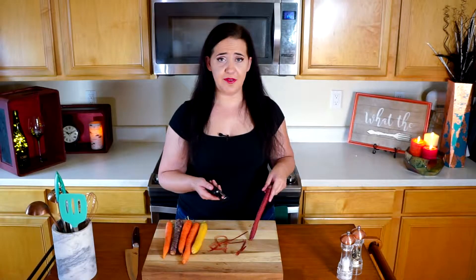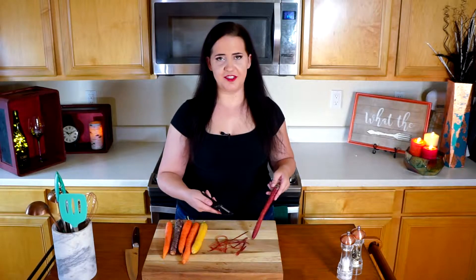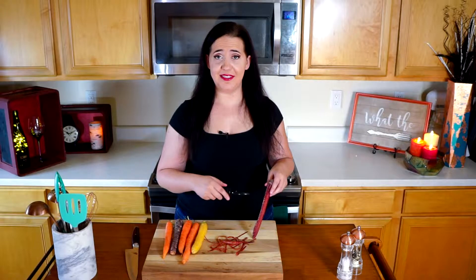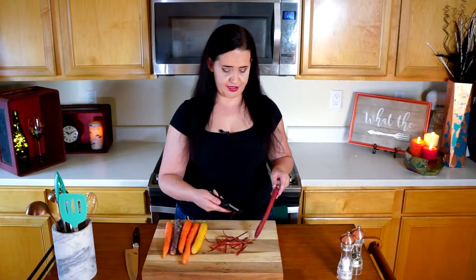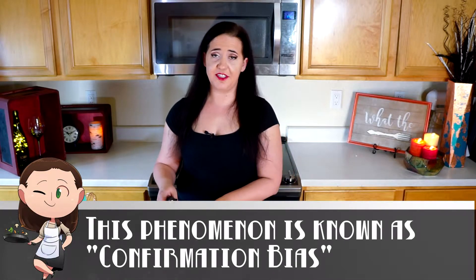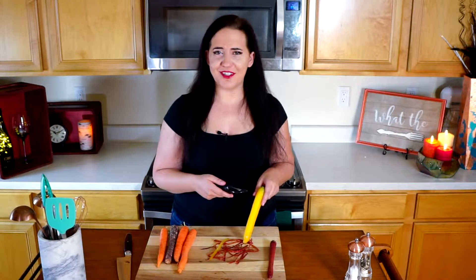Now if you can't find rainbow carrots, don't worry — this works just as well with regular carrots. The rainbow carrots just look amazing. It seems strange that two things can be exactly the same and taste exactly the same, but there is something to be said for how your eyes trick you. Your eyes set up the expectation that it's going to taste different, and your mind will follow. Plus, it just looks so damn pretty on a plate.